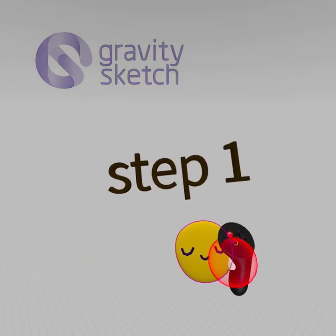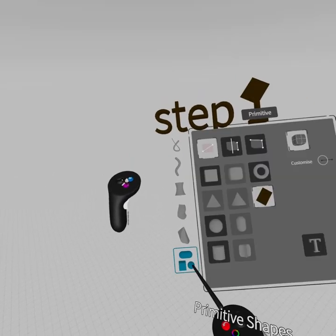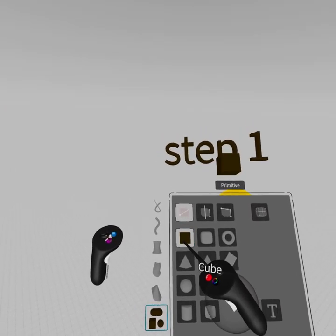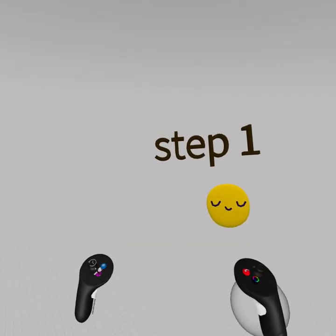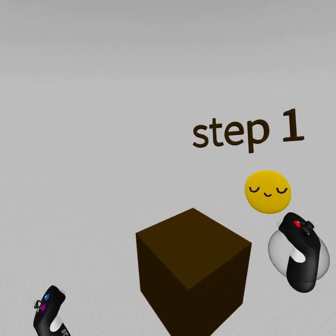Step one — how do we make this little guy? We're going to grab our tools, go to our primitives, and choose the subdivision beta. We're going to grab a square cube, right-click and drag our trigger, and then we have a cube.